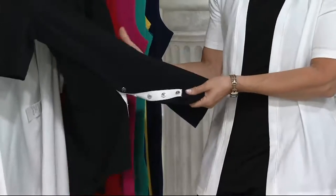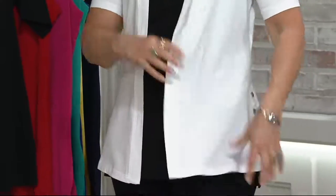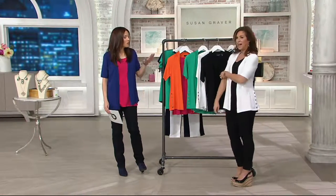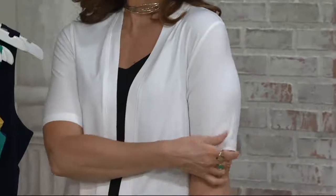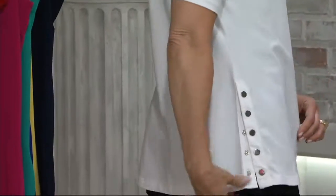You need to try this for the fabric alone. The fabric feels like whipped cream — it has that really whippy, soft, creamy feel to it. We all have cardigan sweaters, but most of us do not have an elbow-sleeve, t-shirt weight cardigan. You will live in this in summer.